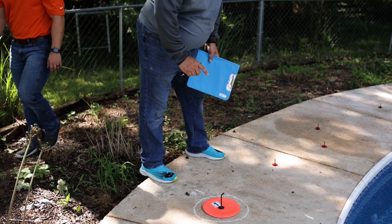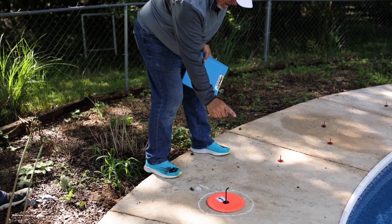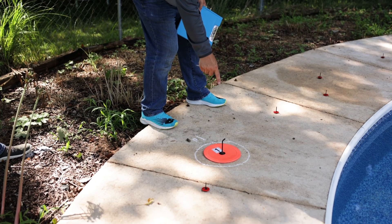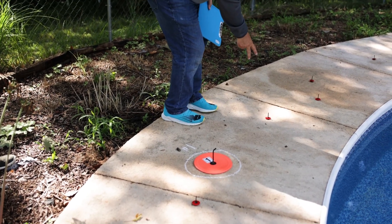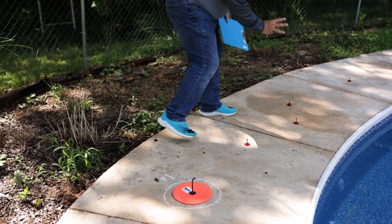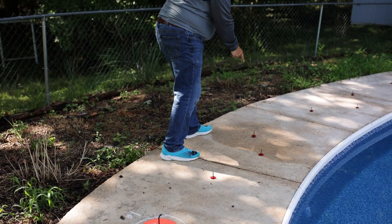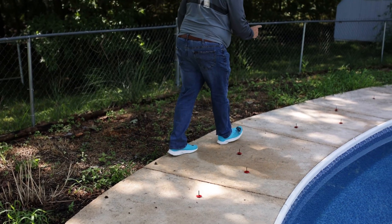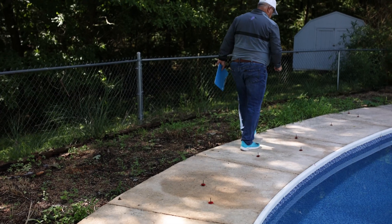While these markers can be placed in any order, PoolFits recommends starting at the first anchor after the large orange disc number one and placing them methodically so that no anchors are missed and go unmarked. Once the small red anchor markers are placed, record the total number of existing anchors on the PoolFitter measurement sheet. Here we record 51 existing anchors.